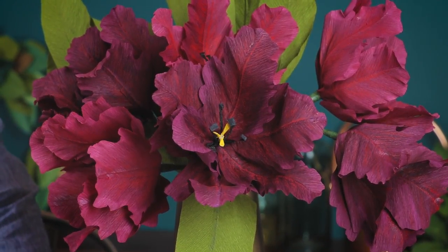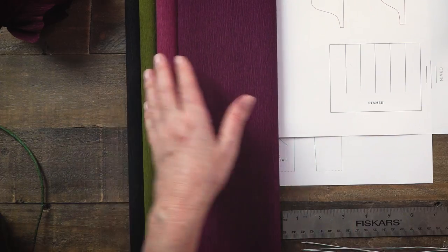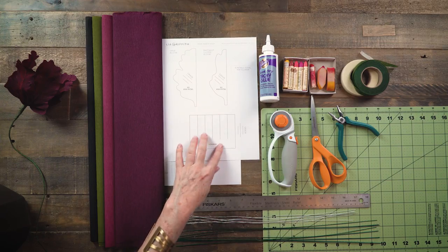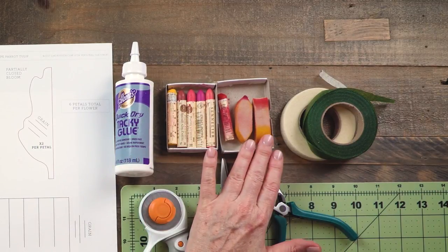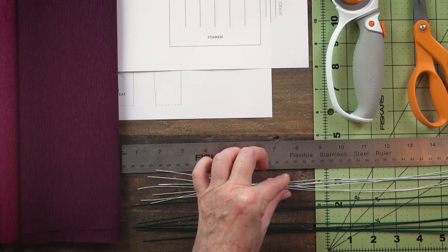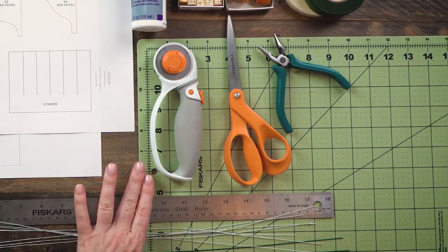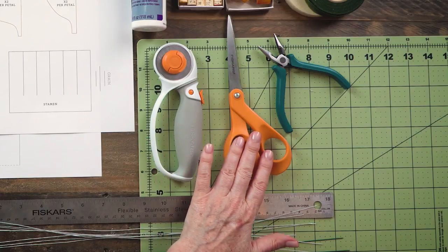I'm going to show you all the tips and tricks on how to do this. You will need this extra fine crepe paper — I have aubergine, sangria, cypress, and black for the centers. I've also printed out the pattern, which is in two parts. You'll need quick-dry tacky glue, oil pastels, and art sponges. I have green and white floral tape, white fabric-covered wire in 24 gauge, 20 gauge green wire, and 18 gauge green wire.